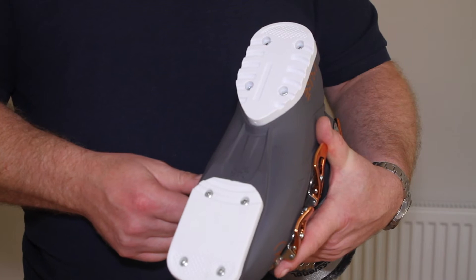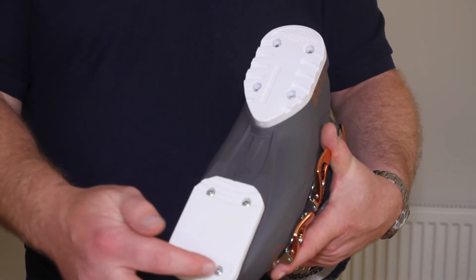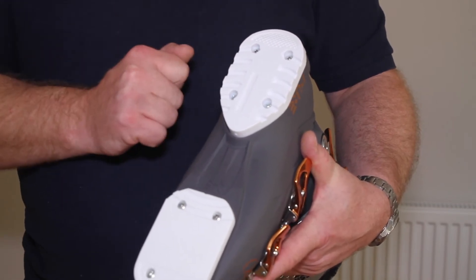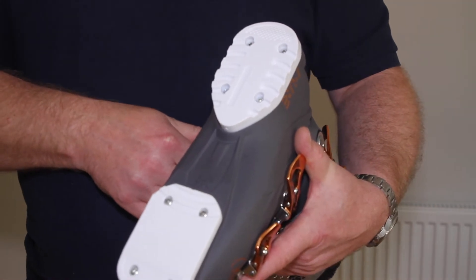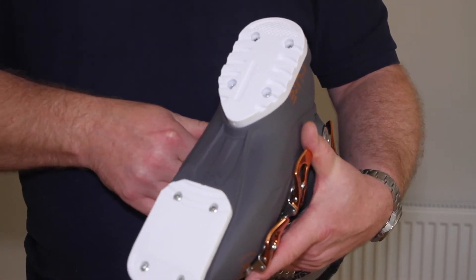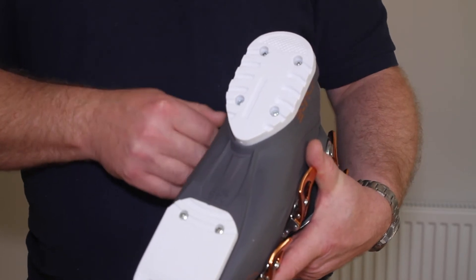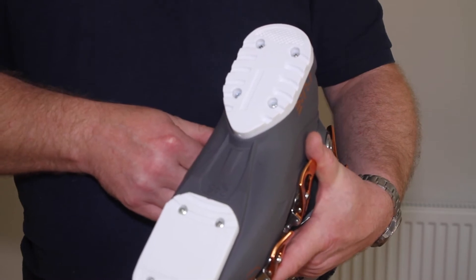On most recreational boots, the sole pads are replaceable. This is normally four screws at the toe and four or five at the heel of the boot, depending on the model. What you must make sure is these are not excessively worn. These are ski boots, not walking boots, so hard surfaces are best avoided. If the boot sole pads get too worn, your bindings may not release, which is going to be dangerous for your knees.